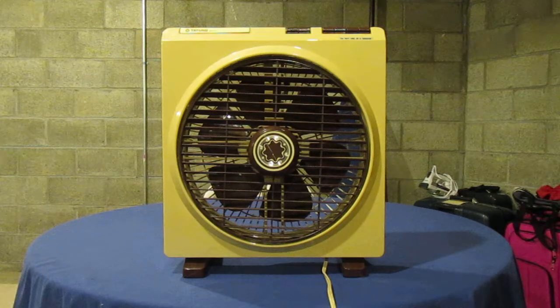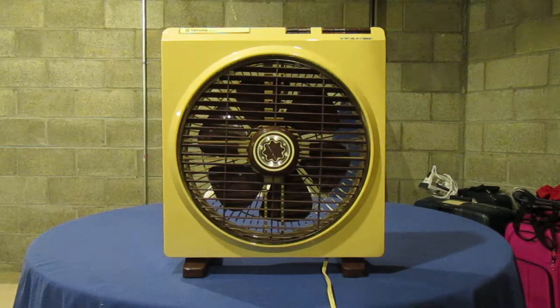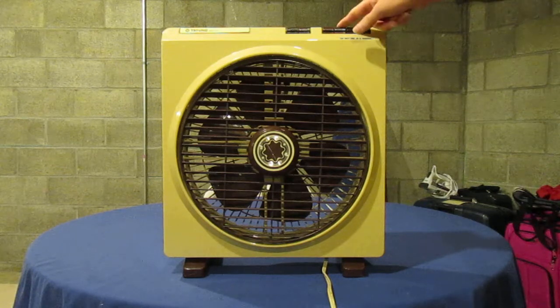Fortunately, I happen to have a replacement motor. I don't have it with me right now, so eventually I'll do another video of this and you'll get to see the grill work. But for now, we'll start it off on low.